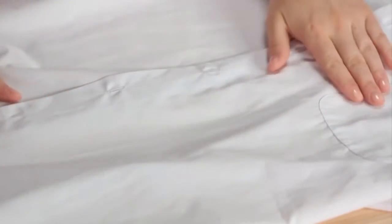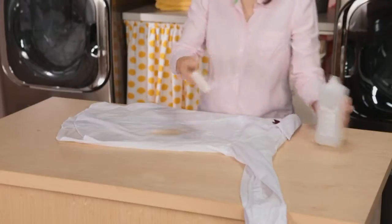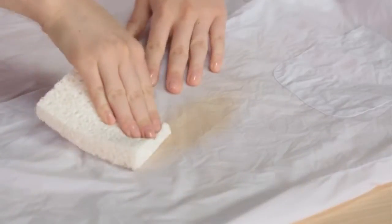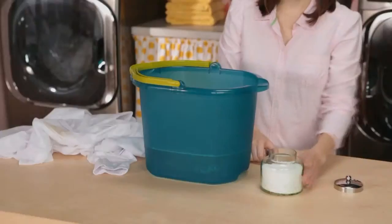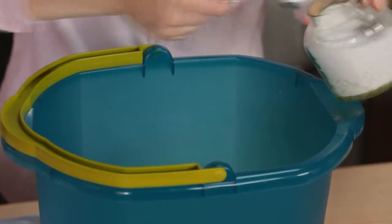If the stain is gone, you're ready to wash. If not, apply rubbing alcohol to the stain with a white sponge. Work from the stain edges to the center. Then mix one quart of warm water with one tablespoon of enzyme pre-soaked product.